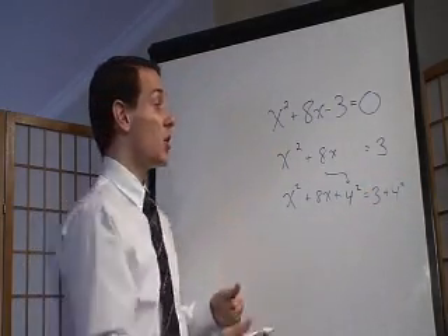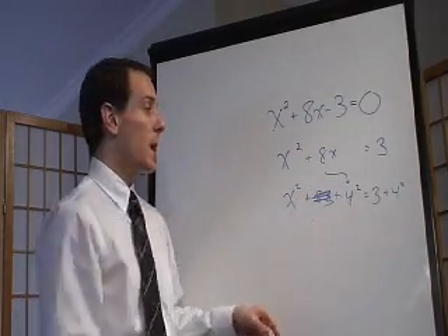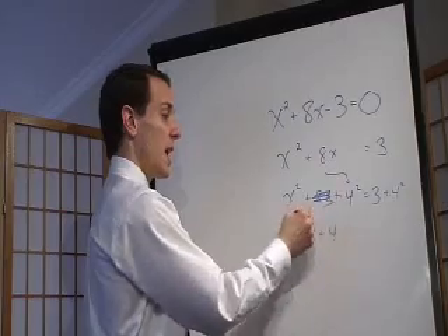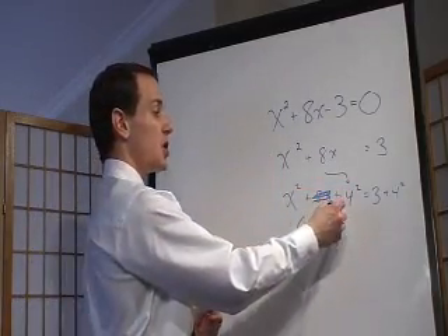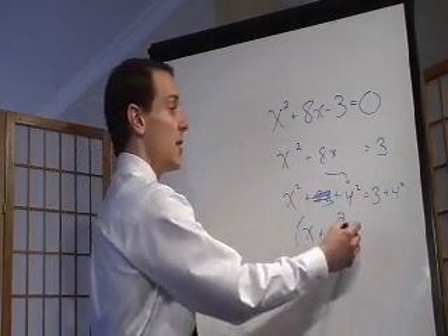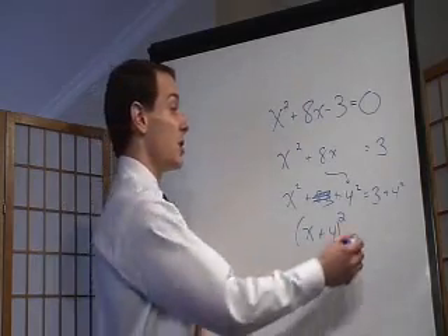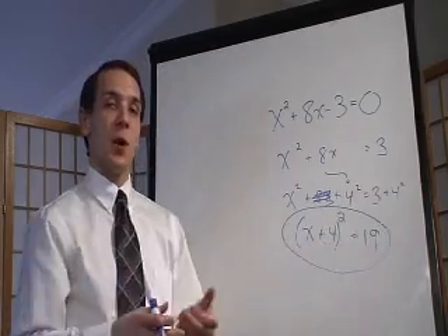The easiest way to think of this from here is that the 8x is now gone. So we made 4 out of it. You take the x and the 4, put them together, and just take the squares they both have and pull it outside. So you put the square out there like that — you take the x and the 4, pull the square outside. Then on this side, 3 plus 4 squared is 16, and 16 plus 3 is 19. And there you go, you have now completed the square.